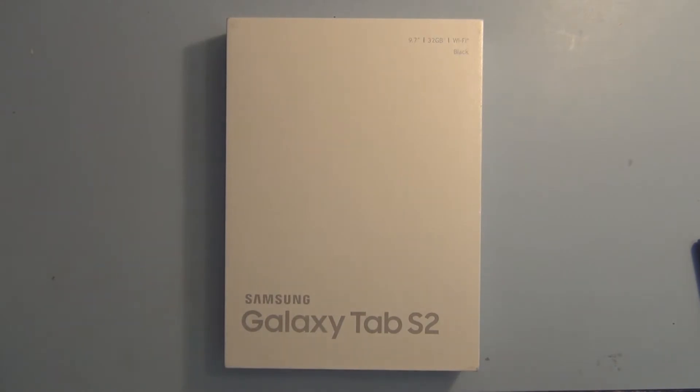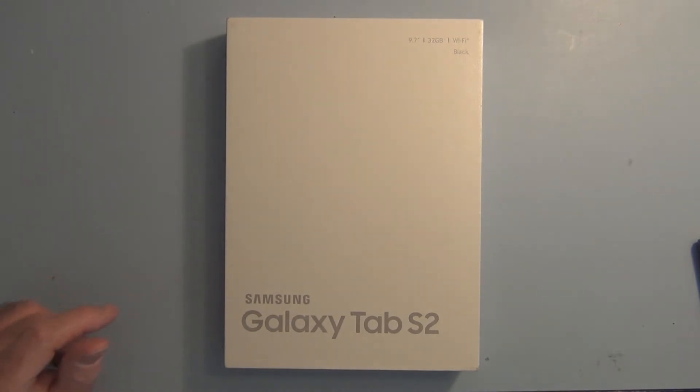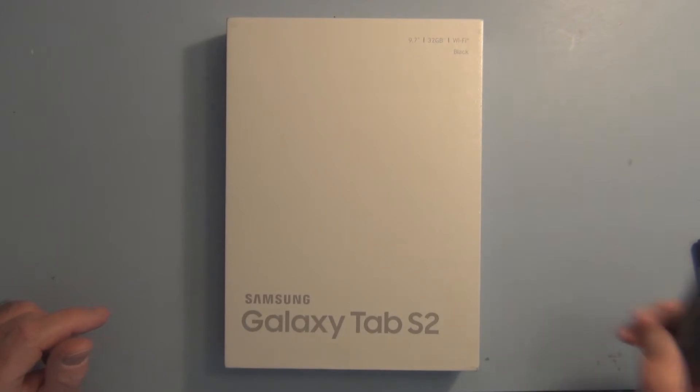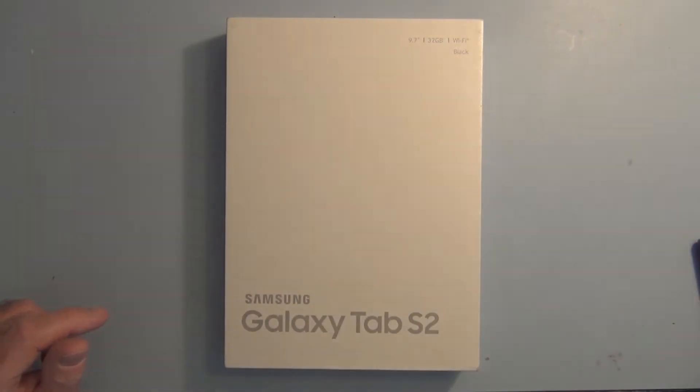So instead of going the smartphone route, I just have a flip phone. I recently saw an article on people getting rid of their smartphones because they're overwhelmed with social media. I think they're calling these like dumb phones now.